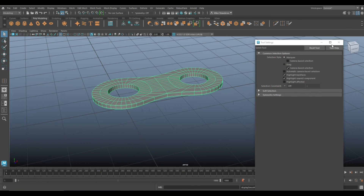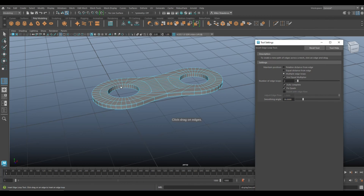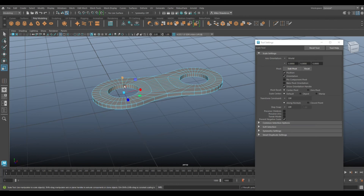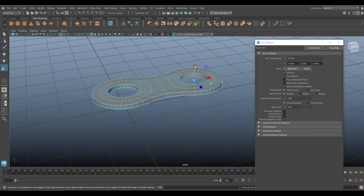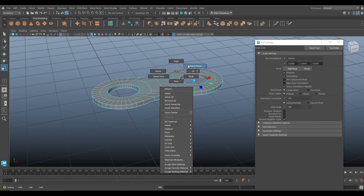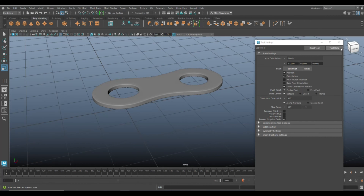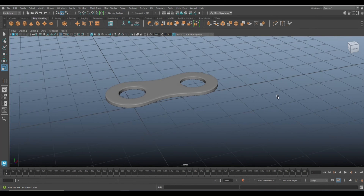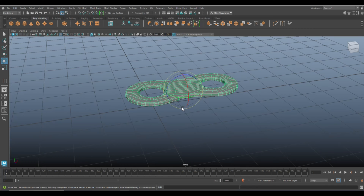We need to do those inner circles as well. Insert a loop again — it's still set to 2 — pull that to the edge. Do that once more, pull out to the edge, and now if we hit 3 we'll get something looking nice and smooth.